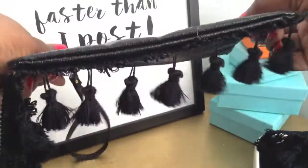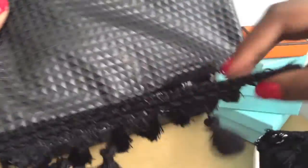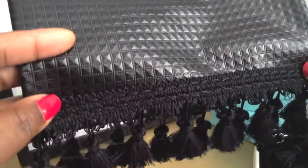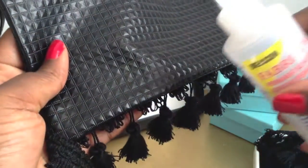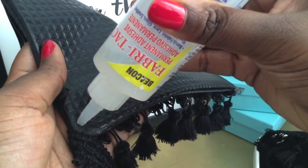I finished my first row and I turned my bag over and I'll complete the same step on the other side. Don't forget, make sure you're gluing 2 rows deep. You're going to see me shape these tassels throughout the whole video because that's just how obsessed I am with them.